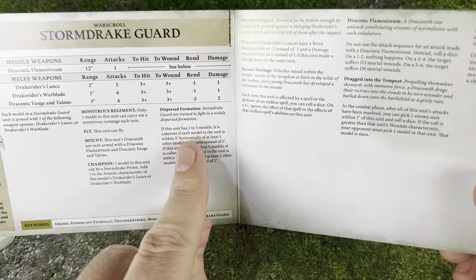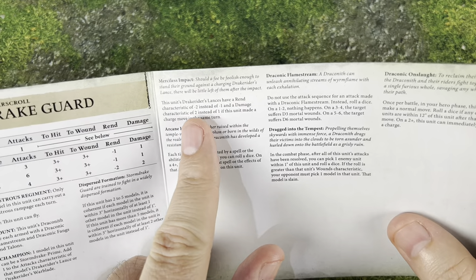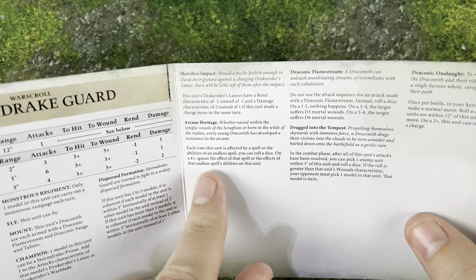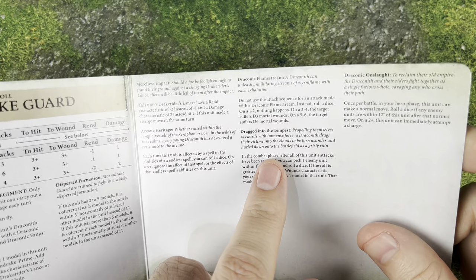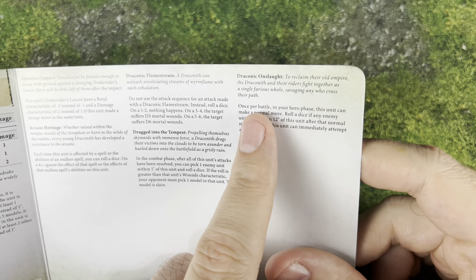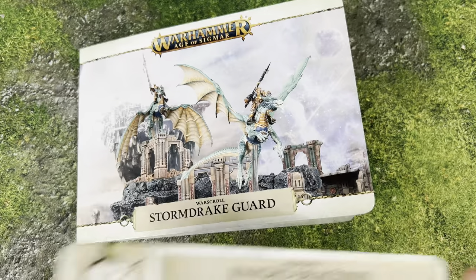We've got the Dispersed Formations which makes them easier to synergize. They have Merciless Impact: the Lance has rend minus 2 instead of minus 1, and damage of 2 instead of 1, if they made a charge in the same turn. They also have Arcane Heritage — so they can roll off those spells. They've got the same fire attack, the same ability to kill somebody for free, and they also have Draconic Onslaught, which lets them, once per battle during your Hero Phase, roll a dice if any enemy units are within 12 — basically they can make a normal move and then have a chance to charge as well. So like a whole extra move and potentially a charge on top of everything else.